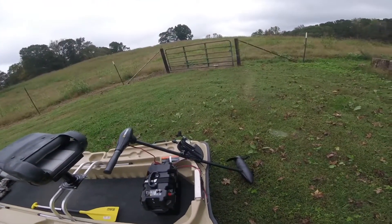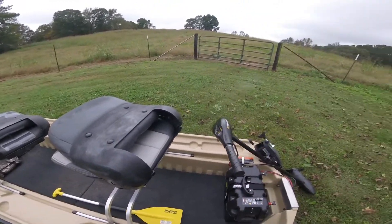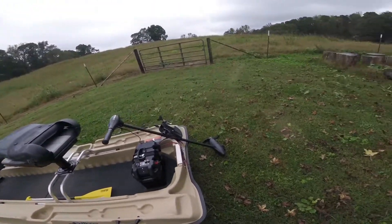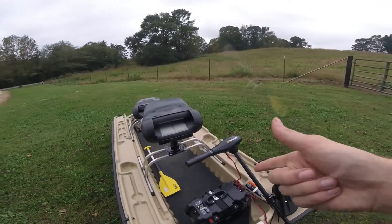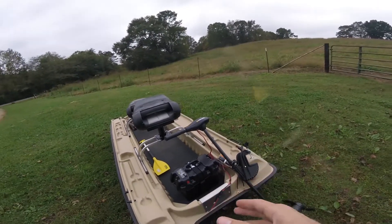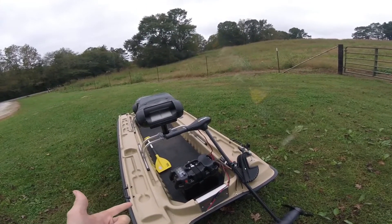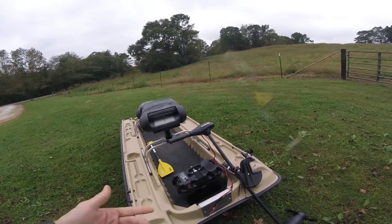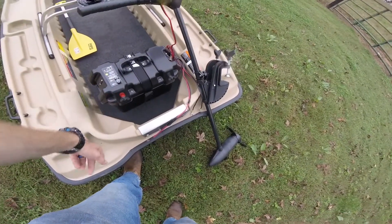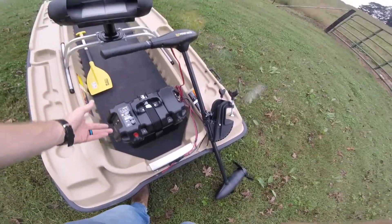I've got a trolling motor here. I had an older one but it was getting worn out, so I bought this one — a 55-pound thrust Minn Kota — and it pushes this little boat just fine. The battery box has a marine-grade battery I already had from a clay thrower for shooting. I just bought the box when I got the boat. It's got quick connects and even tells you how much battery life you've got.